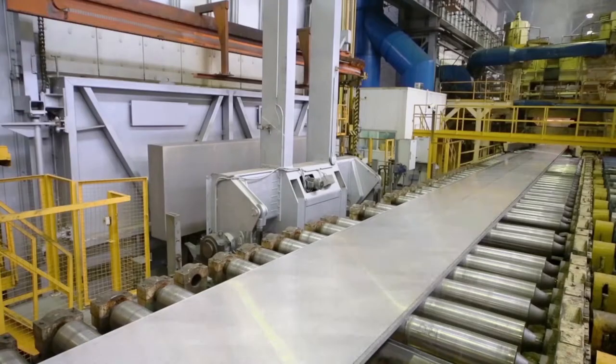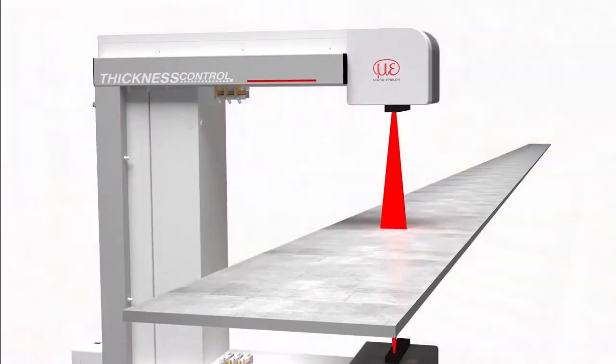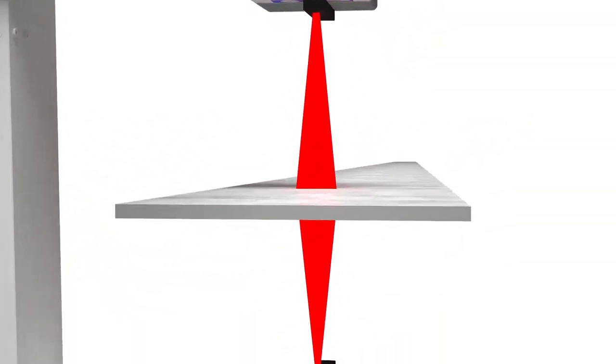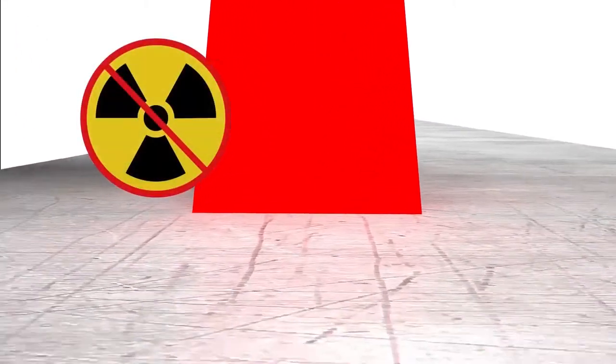Micro Epsilon relies on innovative in-house technology, which offers numerous advantages compared to conventional procedures. Due to their isotope-free and X-ray-free principle, these laser gauges require minimal maintenance.